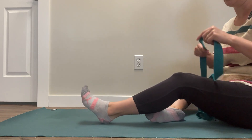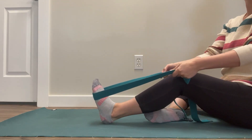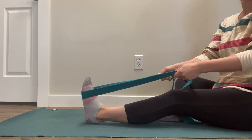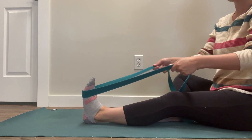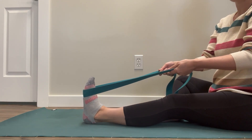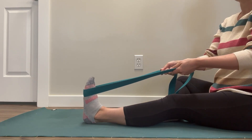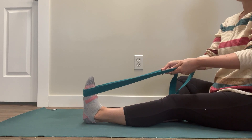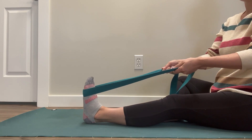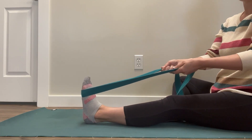Have one leg bent out of the way and put the strap at the ball of the foot. Straighten that knee wherever you can — if you need a little bit of a bend, that's fine. Very gently, with your hands, pull back on the foot. Then start to send the ball of your foot into the strap lightly. Depending on how it feels, you can press a little harder, but just start slow and soft. Your hands are just pulling back on the strap enough that your foot isn't winning.